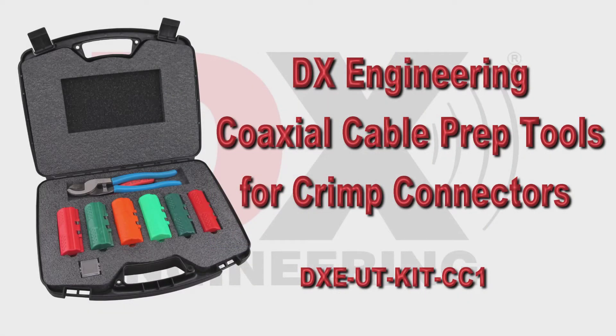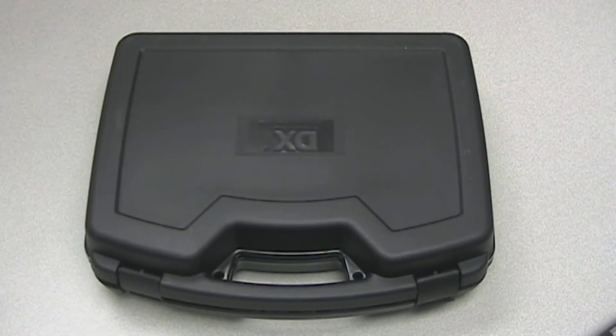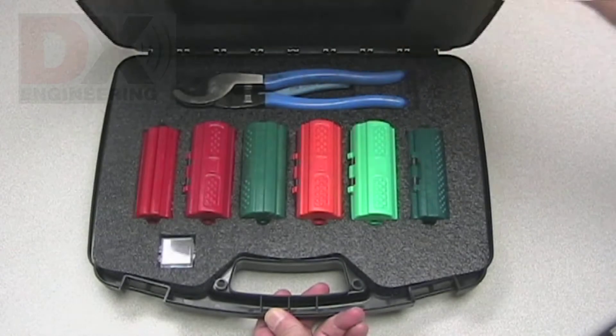This video shows the tools included in the DXC UT Kit CC1 and talks about the coaxial cables and crimp-on connectors it uses. Let's take a look at the tools included in the kit.